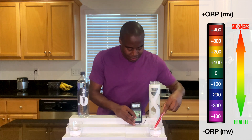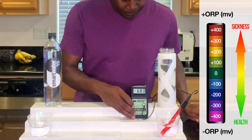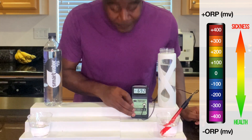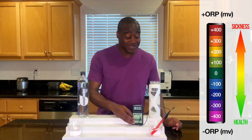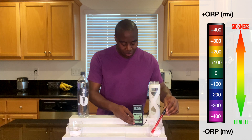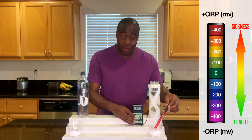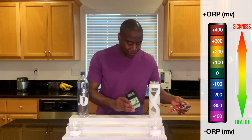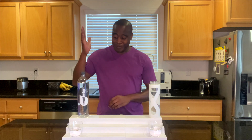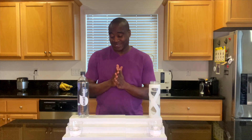Let's take a look at this electrolyzed reduced water. We're getting a negative 690 — that's a negative and that's a huge number. Negative 690, full of antioxidants. Really going to stop that aging for you ladies out there who want to stay looking young. And that concludes this first test. Smart Water is oxidizing, just like every other Smart Water we've tested thus far.